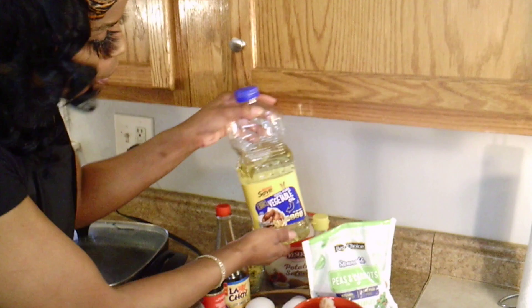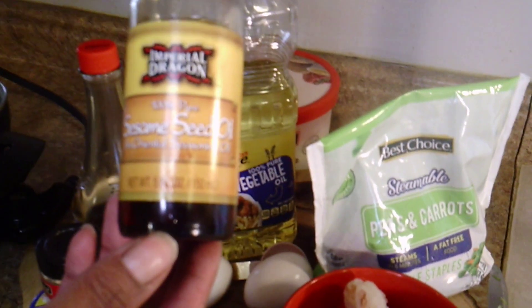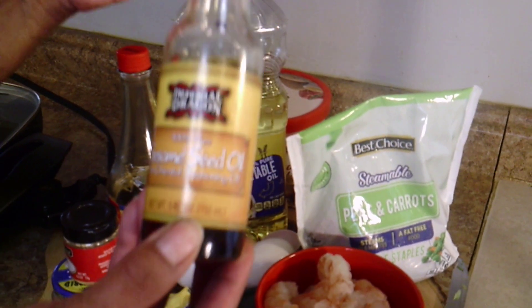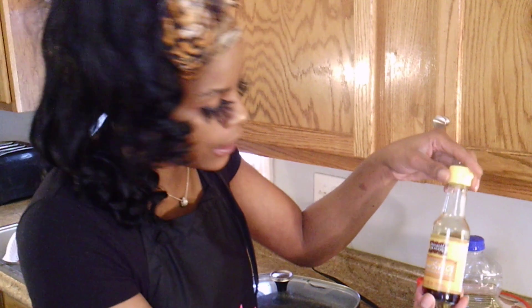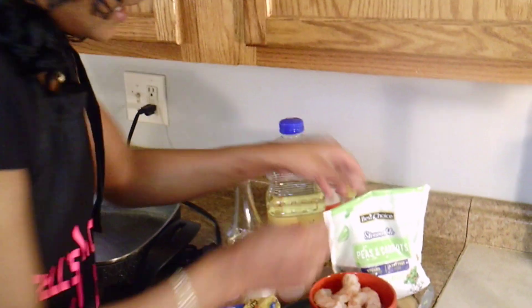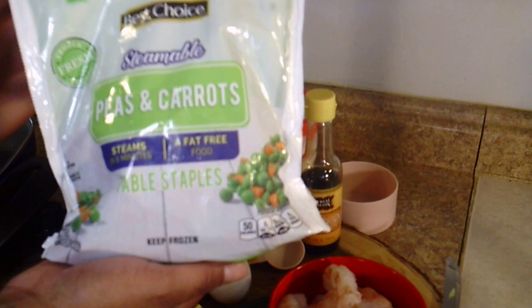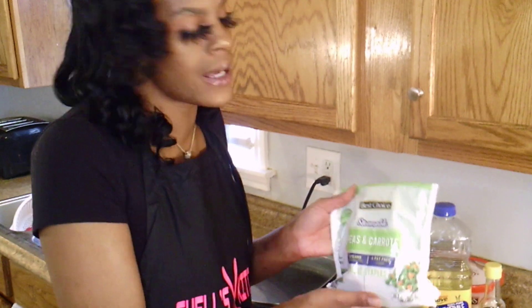You will also need some vegetable oil — just regular vegetable oil. You will need some sesame seed oil, and you can find the sesame seed oil and soy sauce in the oriental aisle. You will also need eggs because eggs go in shrimp fried rice. If you don't eat eggs, just disregard this part. And last but not least, I have my peas and carrots. You can also use fresh peas and carrots — chop up your carrots and use them freshly, or just get them out of the bag.